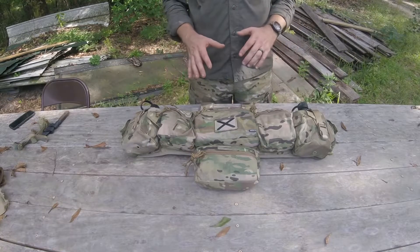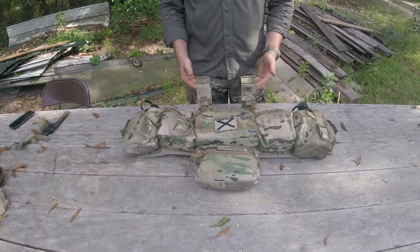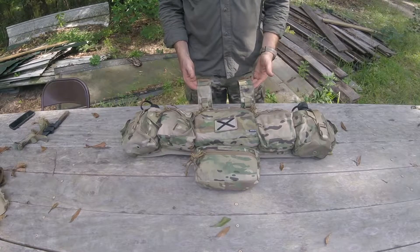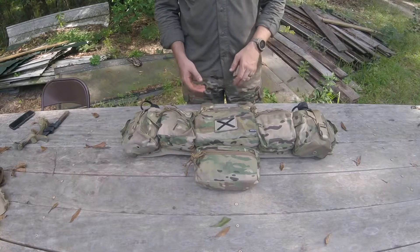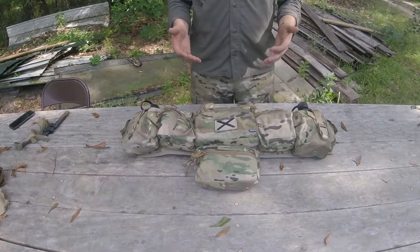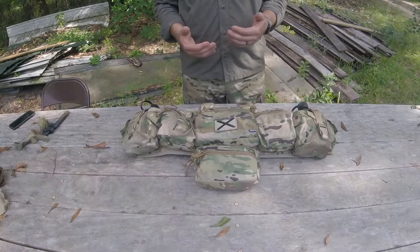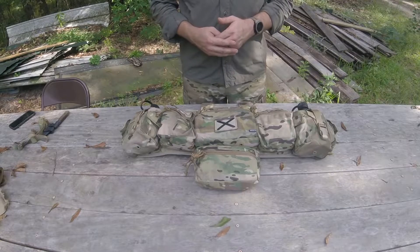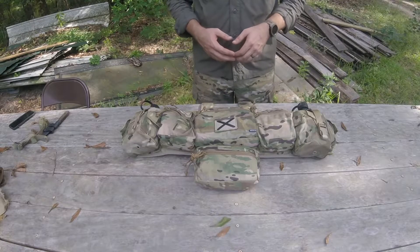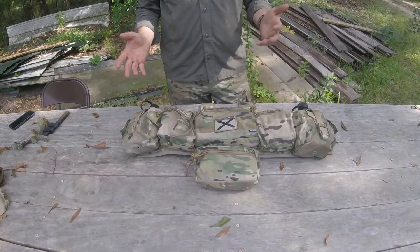I did a full walkthrough of this kit — the TAPS panel with the Spiritus Systems TAPS upgrade kit. We'll do a quick one, really fast: do I think it's worth it? I talked about that in the other video, but this will be a condensed, not a 25-minute video — just a couple minutes. So is the kit worth it? Like everything, it depends.